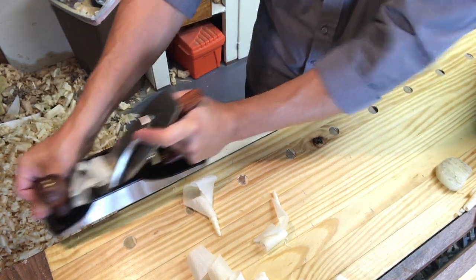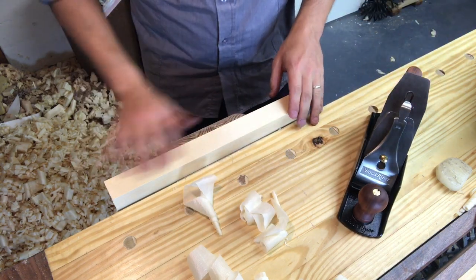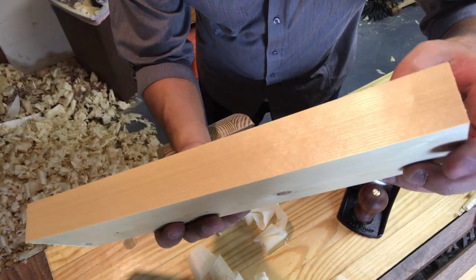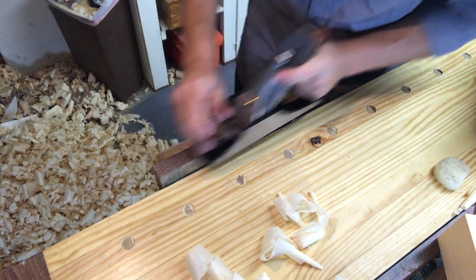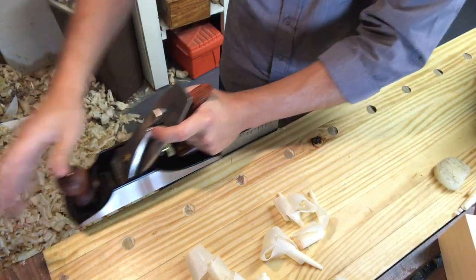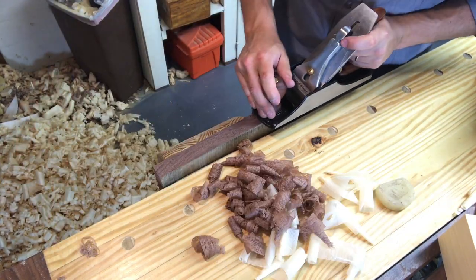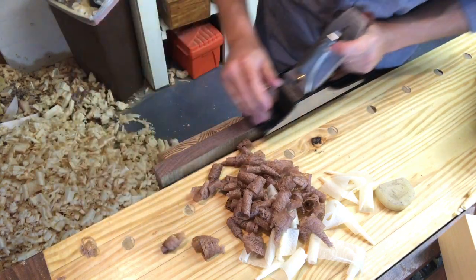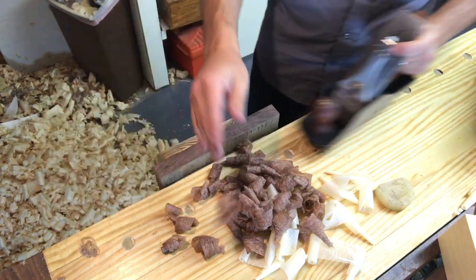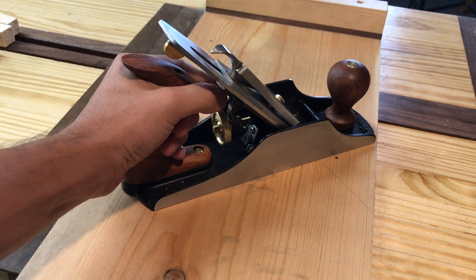I can't even tell you what this surface felt like when it was done, but I've never gotten a surface that nice before. You can see the sheen — it just shined. I took it to some walnut, some other wood I had lying around, and end grain walnut. I was impressed every which way. Maybe, like I said in my review of the Stanley Sweetheart chisels, because I paid a little money for it there's a placebo effect — but I'm not sure, I just really like it.